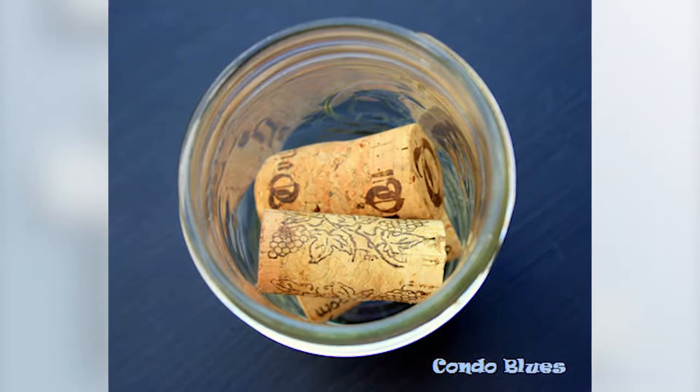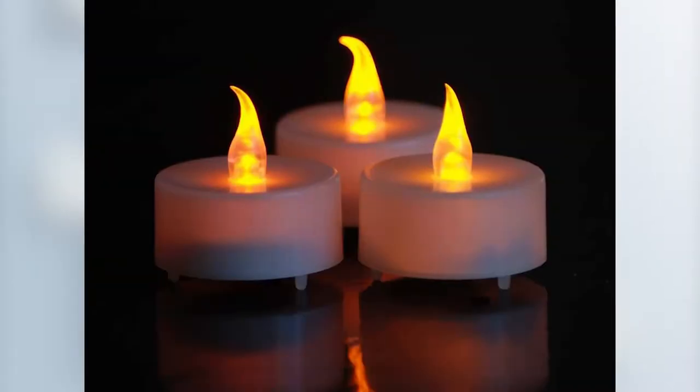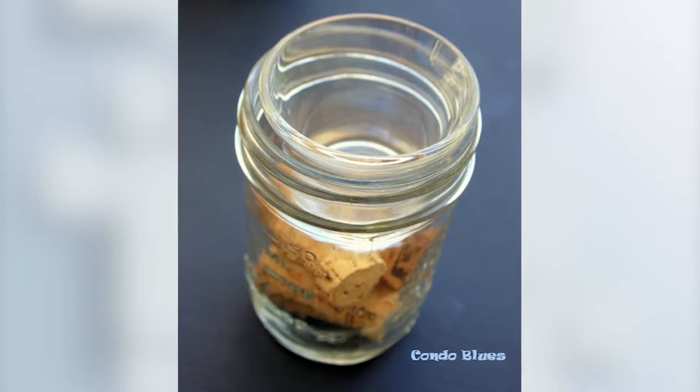All you need is 12 to 15 or more wine corks — you've probably saved up plenty if you like wine — three clear glass tea light holders, three tea light candles, a one quart mason jar, one pint mason jar, and one jelly mason jar.